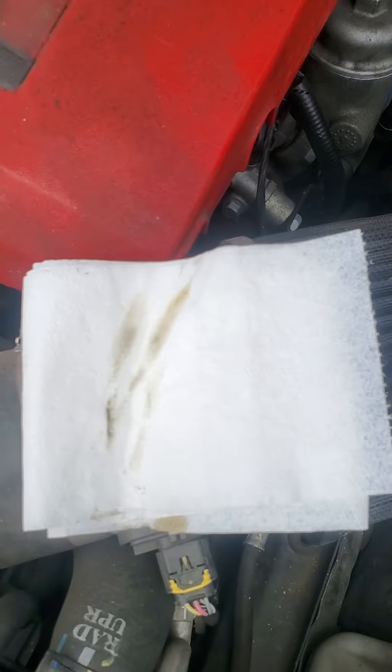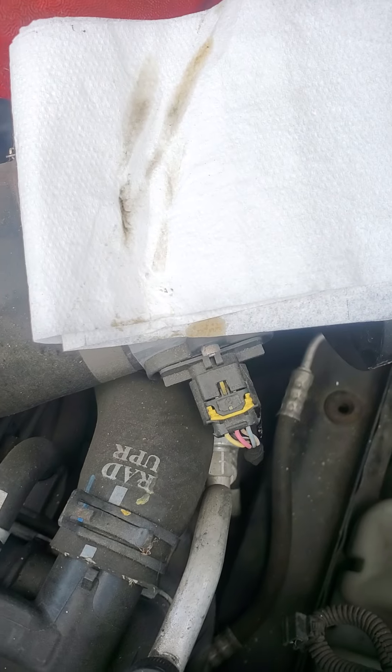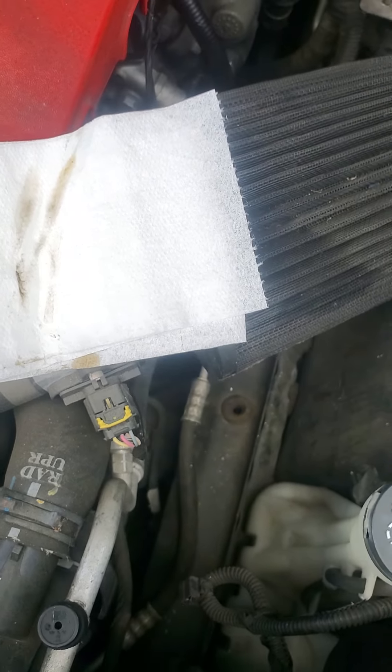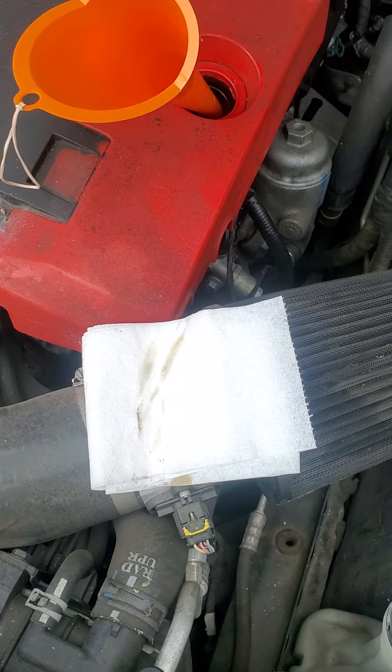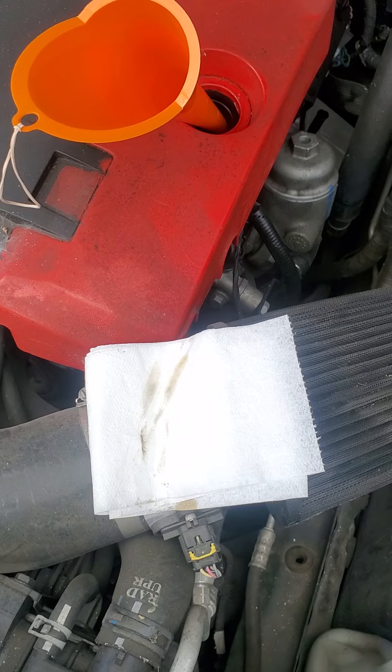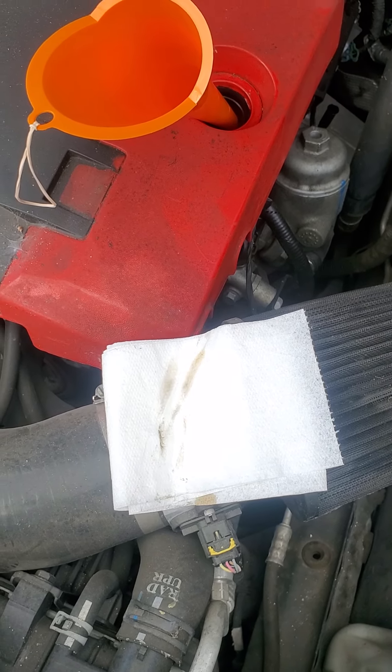I pulled out the oil stick one last time and it still looks the same color — not that dark. I'm going to put the rest of the Sea Foam in. Since it's a V6 with six cylinders, I want to make sure each cylinder is being cleaned out of any oil deposits.